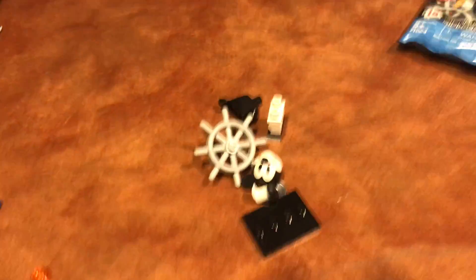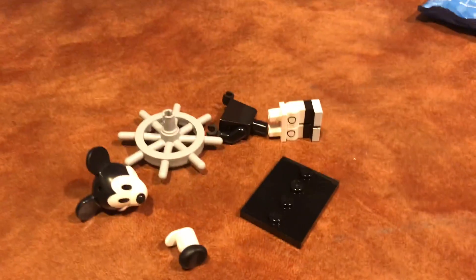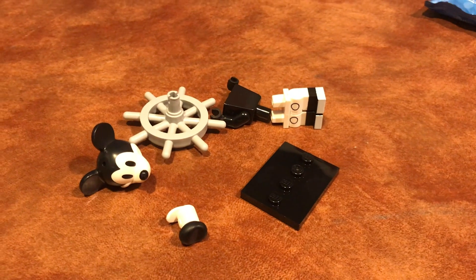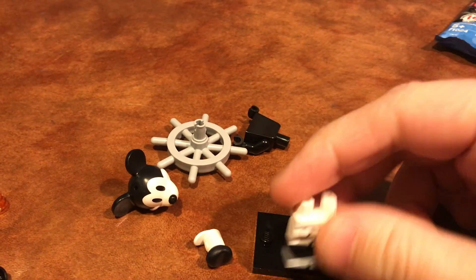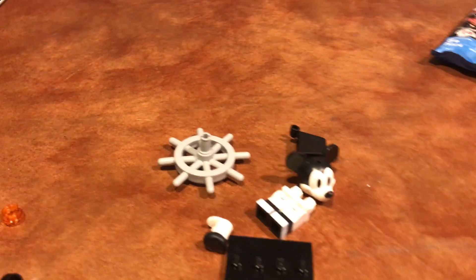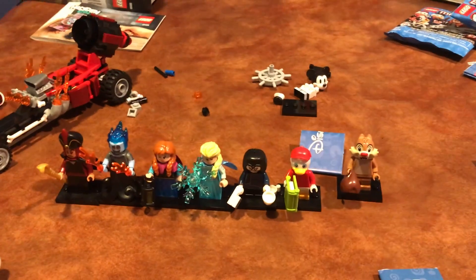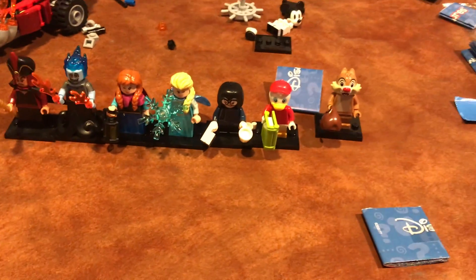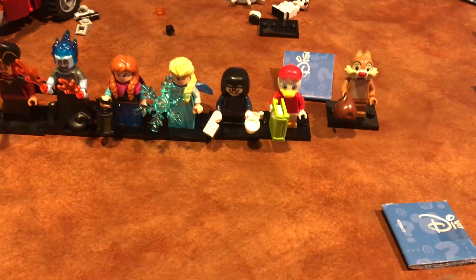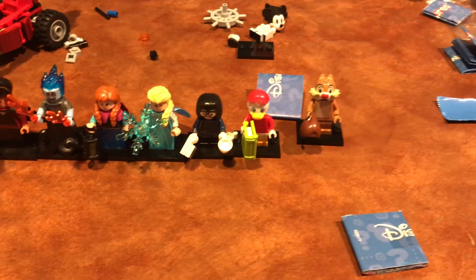I also got these four figures back in the summer. We got Edna from The Incredibles, which is one of my favorite movies — I'll probably get Frozone at some point too. Then there's this guy from the Rescue Rangers or DuckTales — I forget. We also got Jafar, who's a cool looking figure with an awesome double-sided cape. And we got Hades, who looks awesome — he's also from Hercules, which is why I want to get that figure so badly.